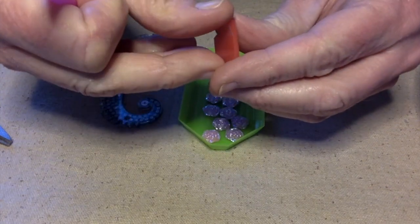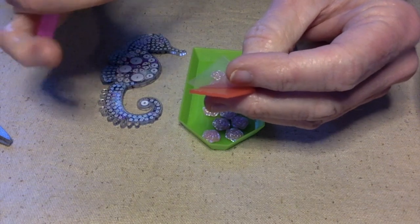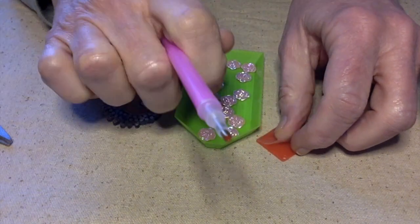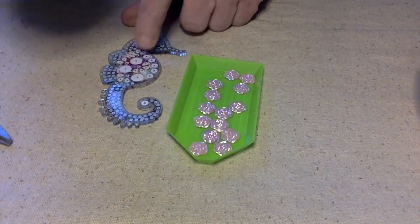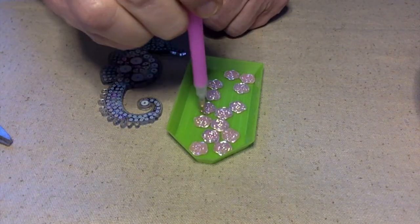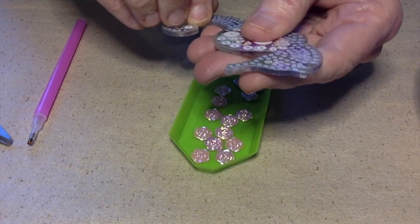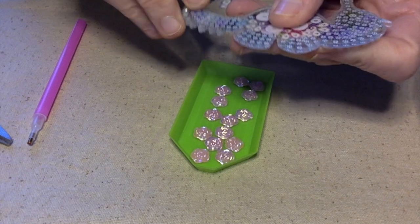I have my wax — I'll peel this back and put some wax in my pen. What this does is allow me to pick up the crystals and place them. These are big enough where I can probably just pick them up on my own, though they might be a little too heavy for the pen. I'm going to try to do this whole side of the seahorse.